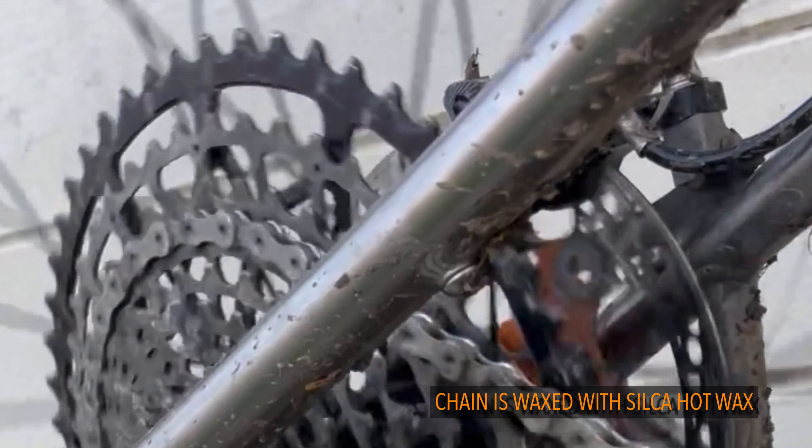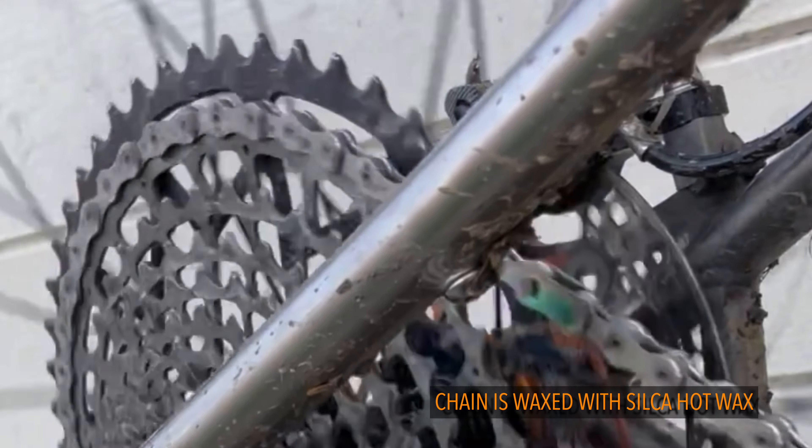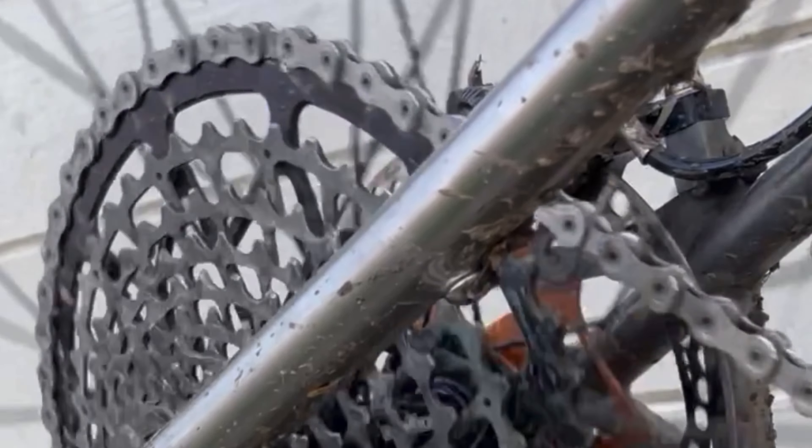The chain has been waxed with Silca hot wax. You'll have to excuse the bike — it's a bit dirty as I've just got back from a ride.